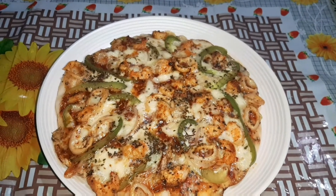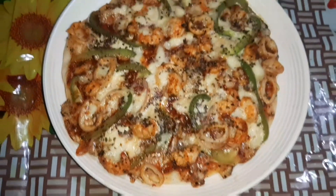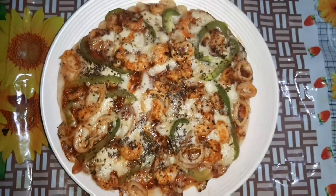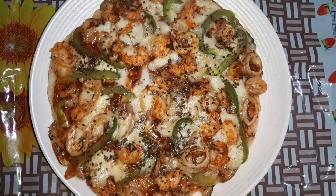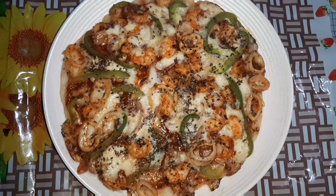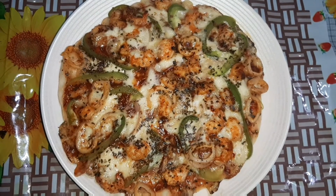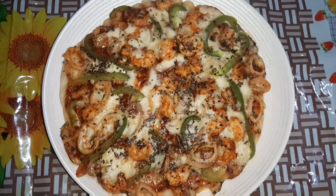Hello guys, I'm going to talk about a seafood pizza in this video — a seafood pizza from the restaurant.